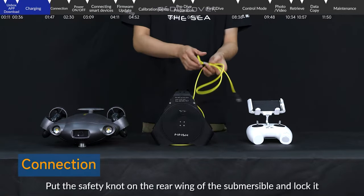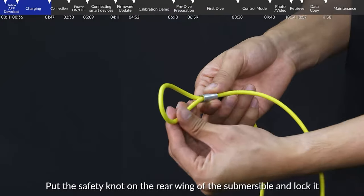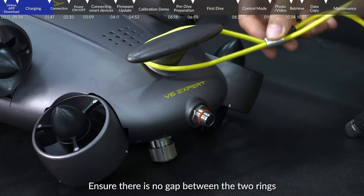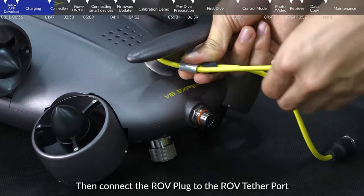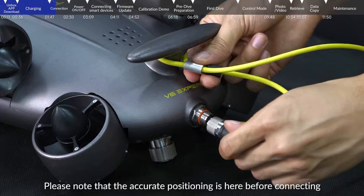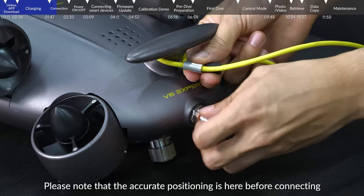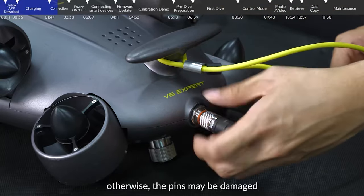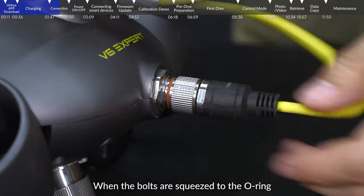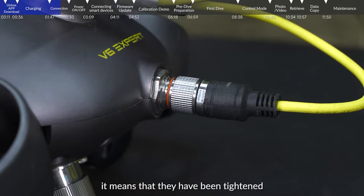Connection: Put the safety knot on the rear wing of the submersible and lock it. Ensure there is no gap between the two rings. Then connect the ROV plug to the ROV tether port. Please note that accurate positioning is required before connecting, otherwise the pins may be damaged. Tighten the bolts after connection — when the bolts are squeezed to the O-ring, it means that they have been tightened.